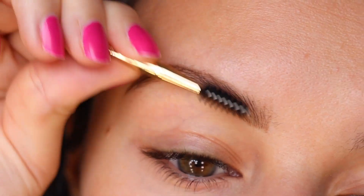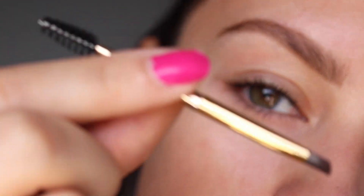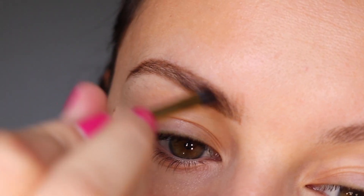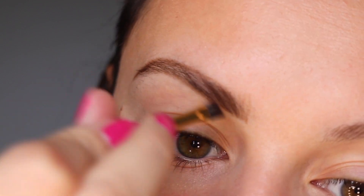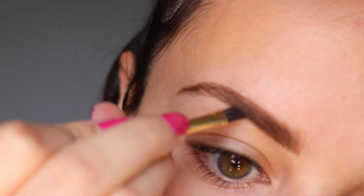I'm going through again and brushing out the brow hairs. Next up, I'm using the other end of that brush and going in with the brow powder. I'm starting with the lighter of the two shades on the front end of the brow, using really light strokes and building up the color.